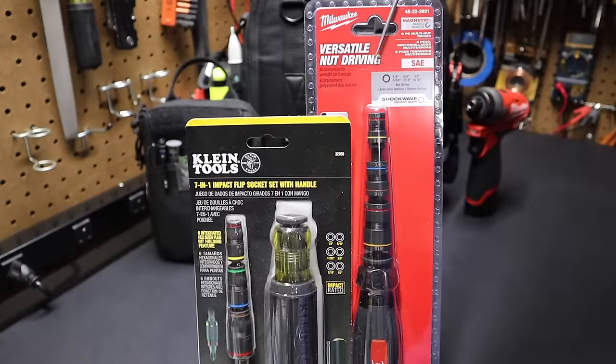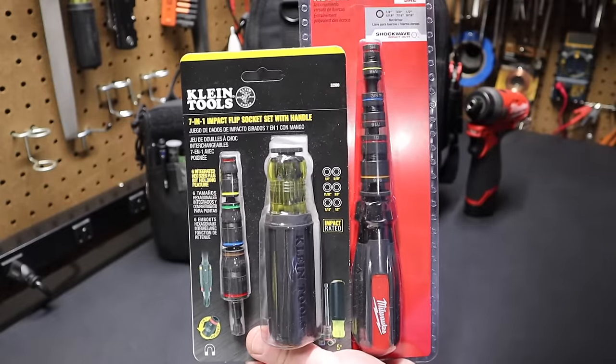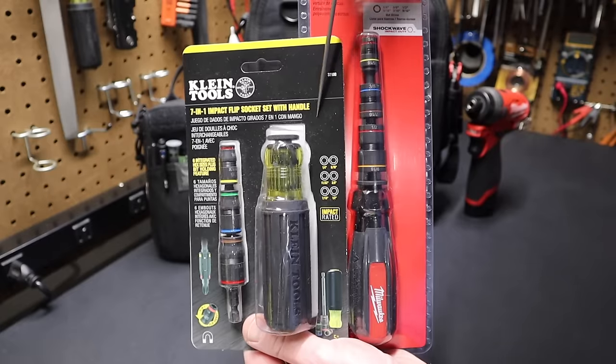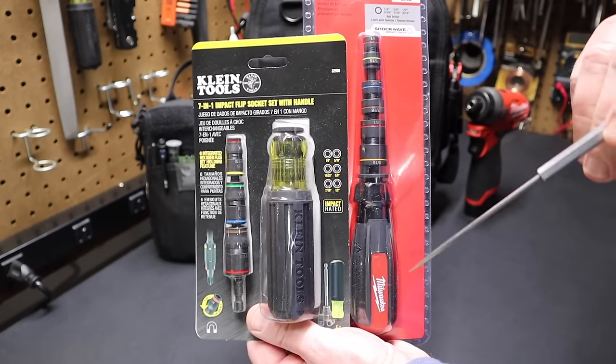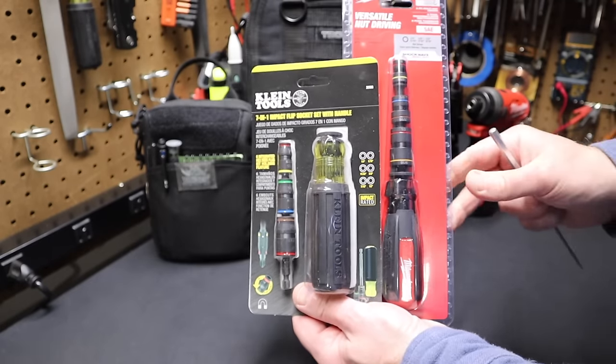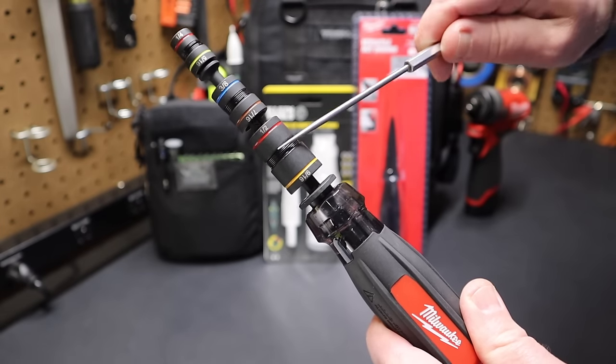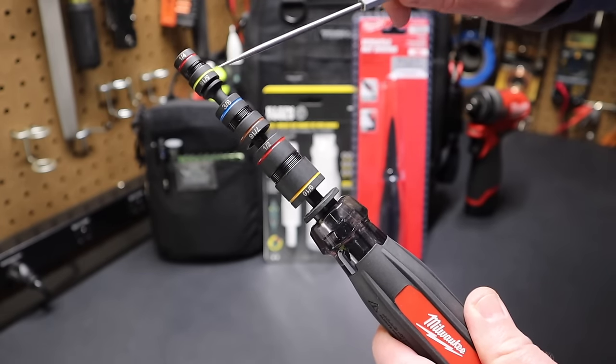This Milwaukee tool just came out, but you can see it's very similar to the Klein Tools 7-in-1 impact flip socket set with handle. I have the older version here — we'll compare these two tools. Here's a quick look: we have three different sockets, each one with two different socket sizes on them.